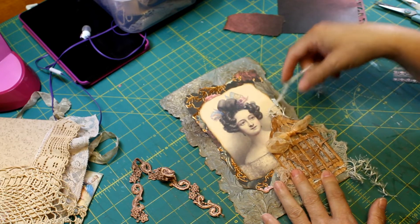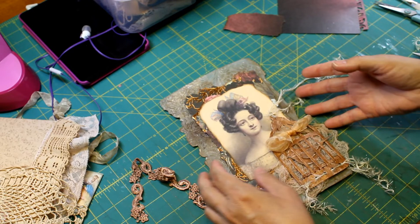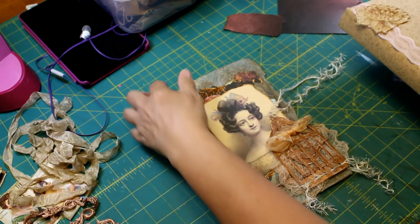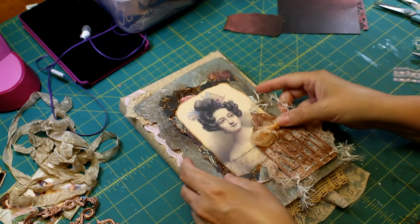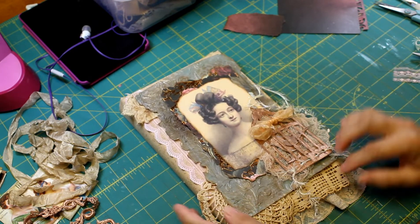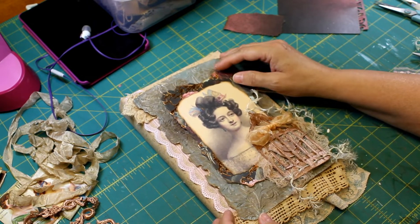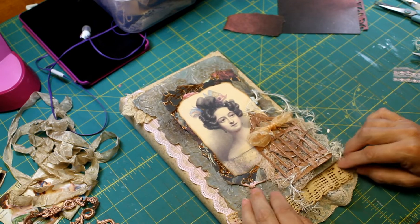It's going to go down on this book, kind of like that — probably, hopefully. I might not leave this on here, I can't decide. I think it needs something down here but I don't know what.